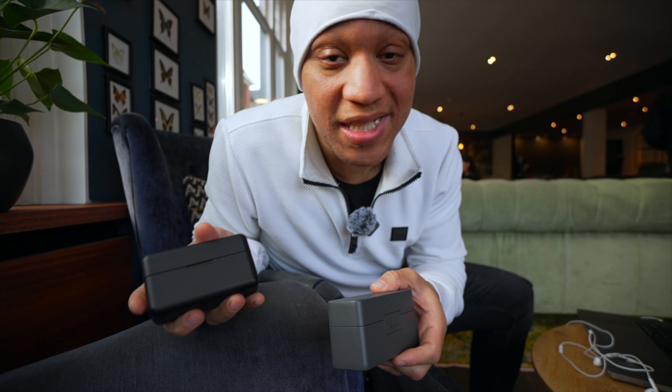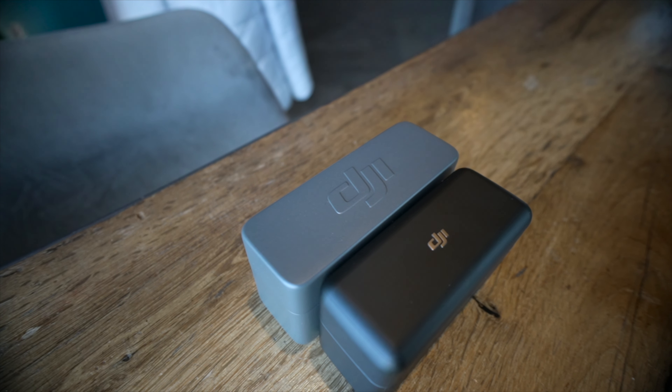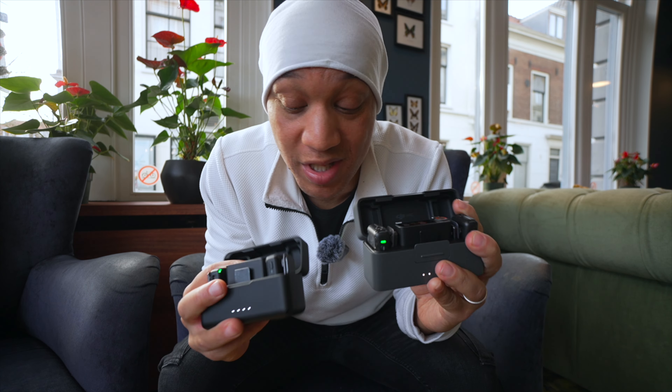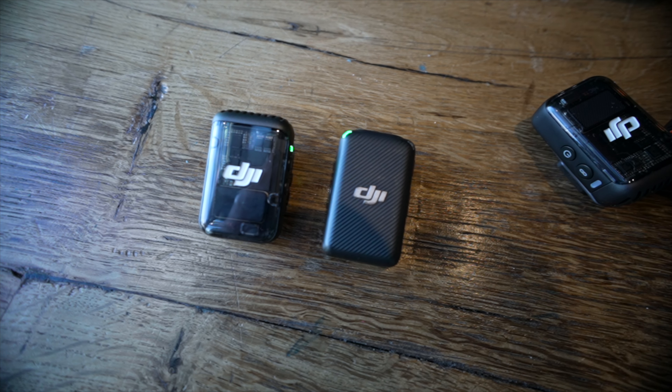Which brings me to similarities and differences between the Mic 1s and Mic 2s. The case is a little bit heavier and longer — bigger overall, not taller, but bigger. The overall use of the mics is almost identical to the old ones. The build quality and the audio quality are both the same — I don't care what nobody says, they sound exactly the same and are built extremely well. And they both still offer internal recording with eight gigs of storage, so plenty of storage no matter which ones you're using.